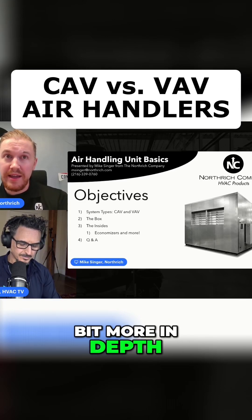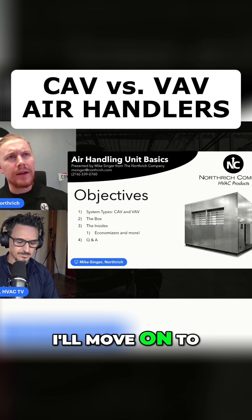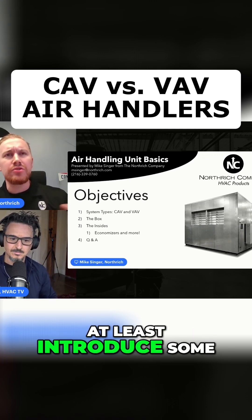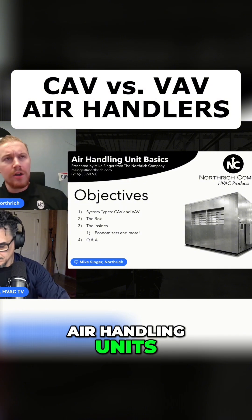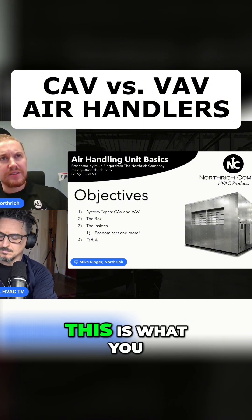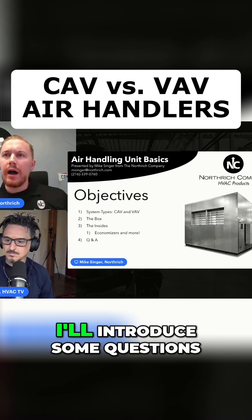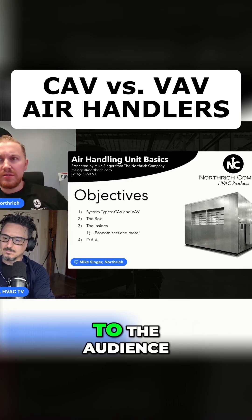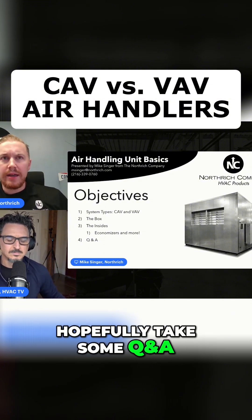So if you're looking for something a little bit more in-depth, that's when you're going to want to pay attention. I'll move on to at least introduce some of the other components we see inside of air handling units. We won't get too deep into the rest of them — we'll give a general overview of what you can have inside and how it works. And then at the end, I'll introduce some questions to the audience and hopefully take some Q&A.